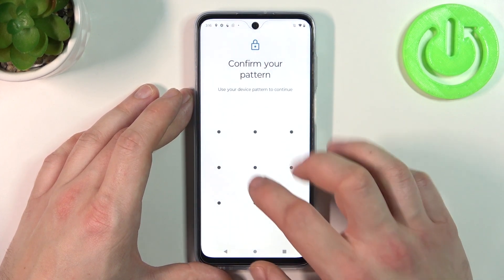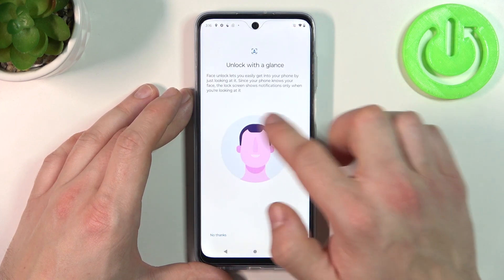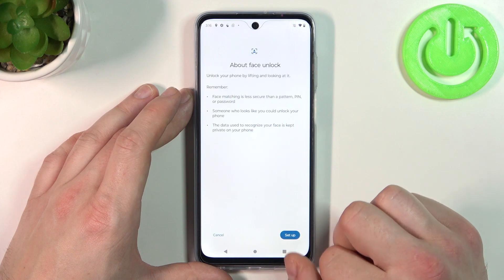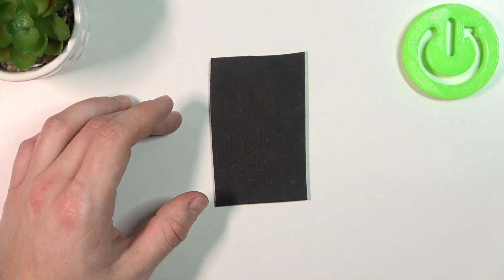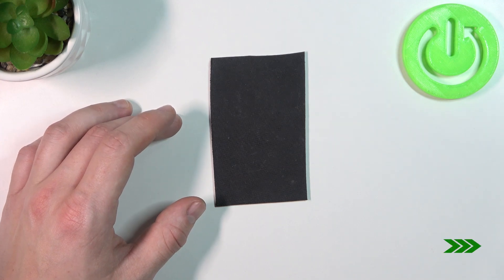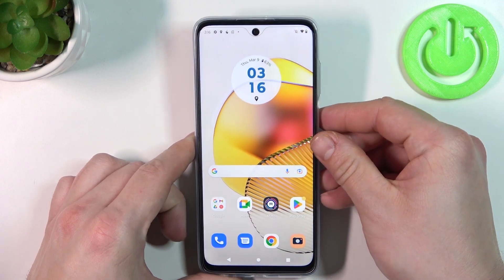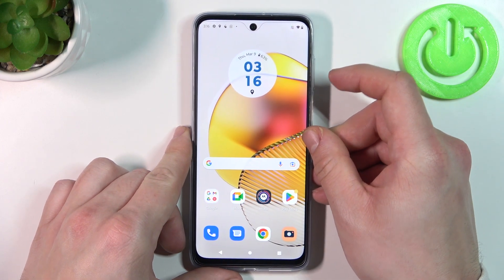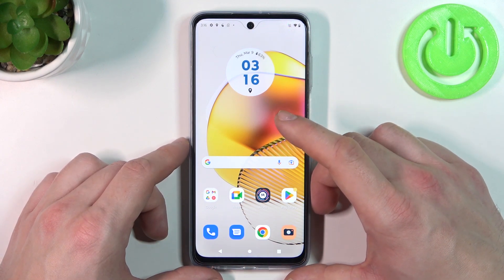Now let's select Face Unlock and simply scan your face in this area, so you can use your face to unlock the phone. Unfortunately, because of the lighting in this room I can't scan my face properly. But basically you put your face in front of the front camera, scan it, and then use it to unlock the phone.